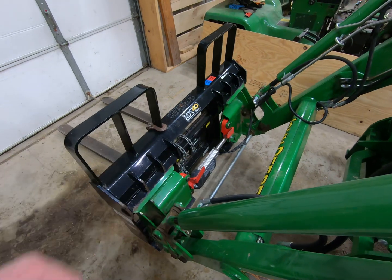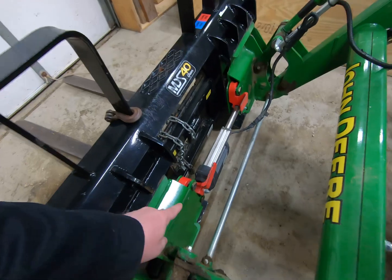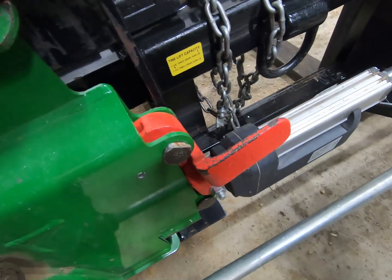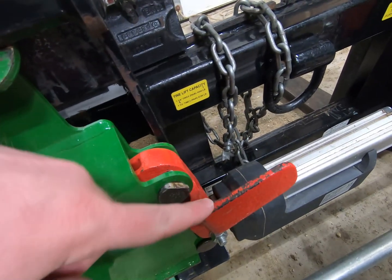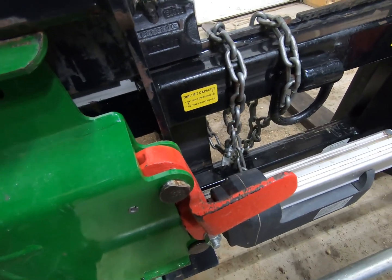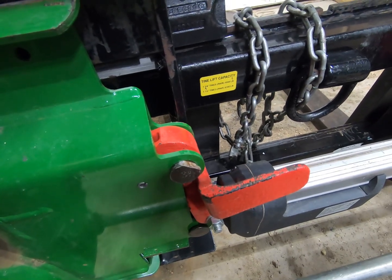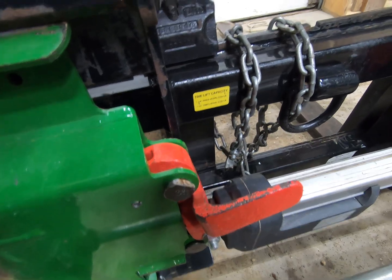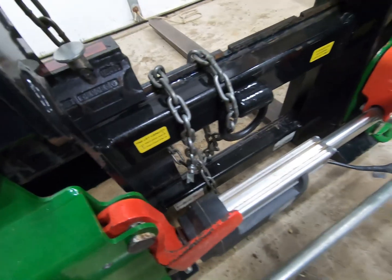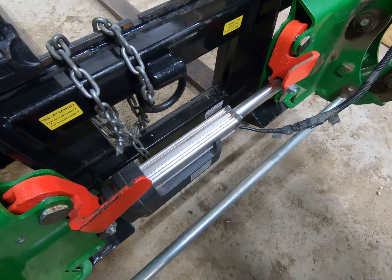I kept the red handles and pins out of that skid steer kit. However, I had to make a modification to the pins — you have to flatten one side of the pin, which is not ideal, but you can't get them past these ears or tabs, whatever you call them, unless you flatten them out. That's just something you have to do and live with. You can see there is a gap where I flattened those pins out.